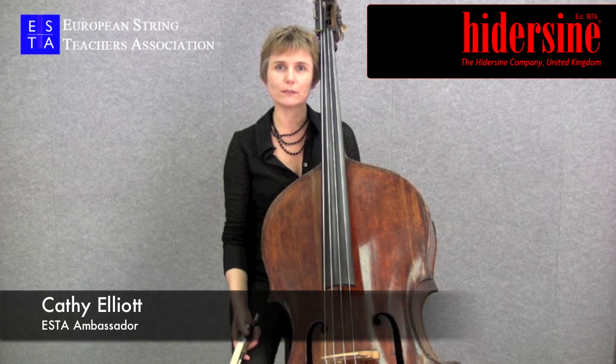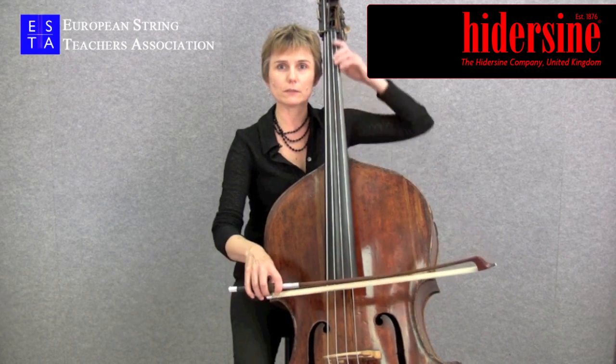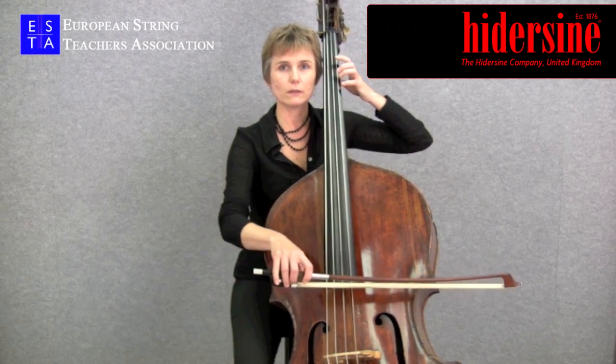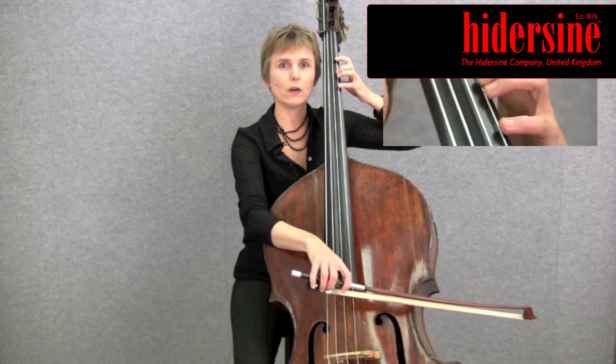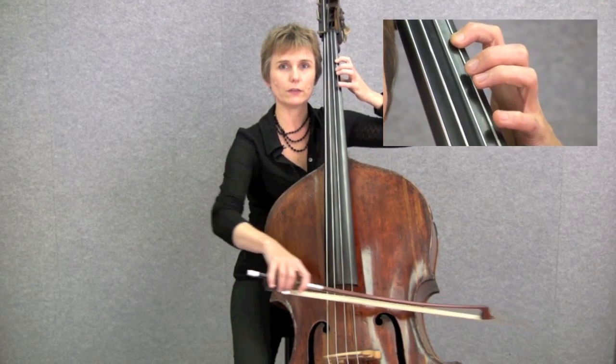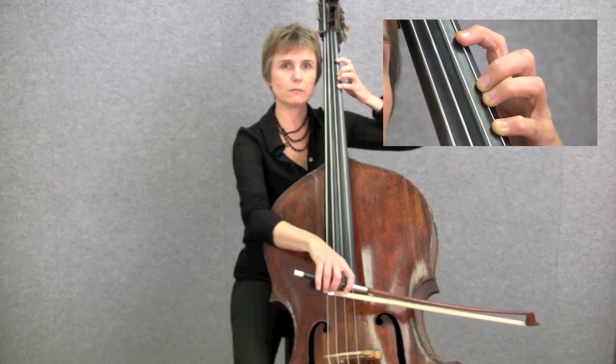When string players talk about finger patterns, they're referring to the spacing between the fingers in order to get a particular set of notes. On the double bass, we space the fingers so that we have a whole tone between the first and the fourth finger, and the second finger makes the semitone in the middle.